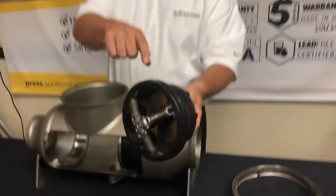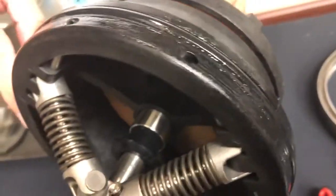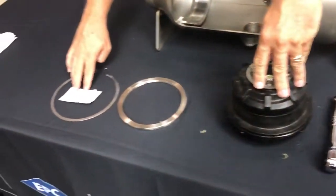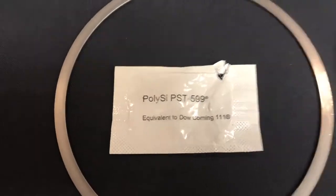What I do need to do is make sure that I've fully lubed the o-ring all the way around, making sure there's no debris or anything attached to it, using the Dow Corning equivalent as we talked about previously.